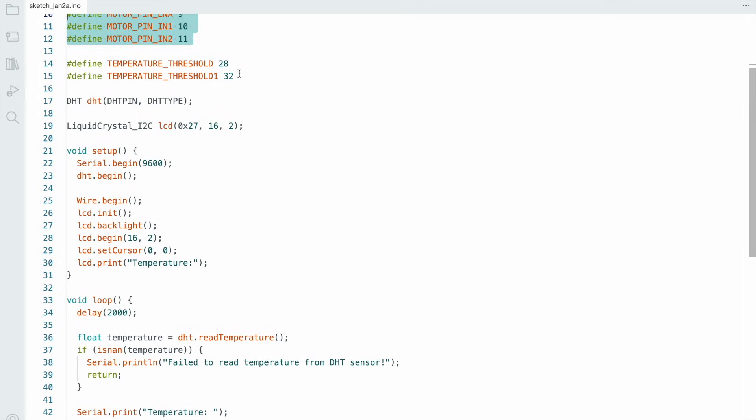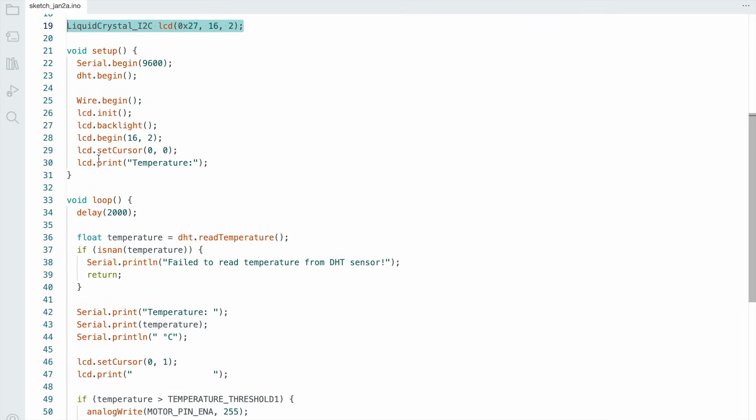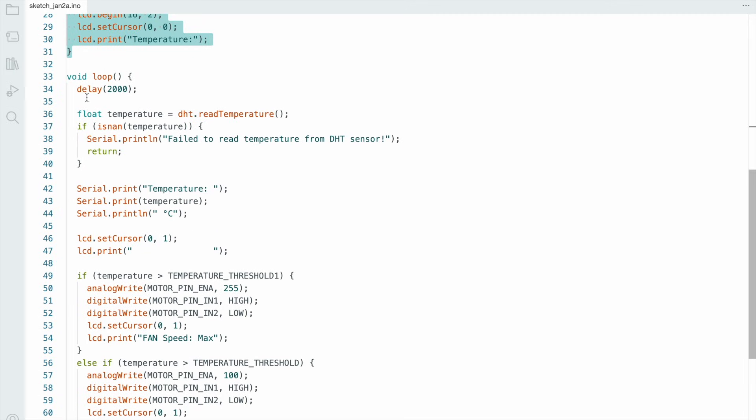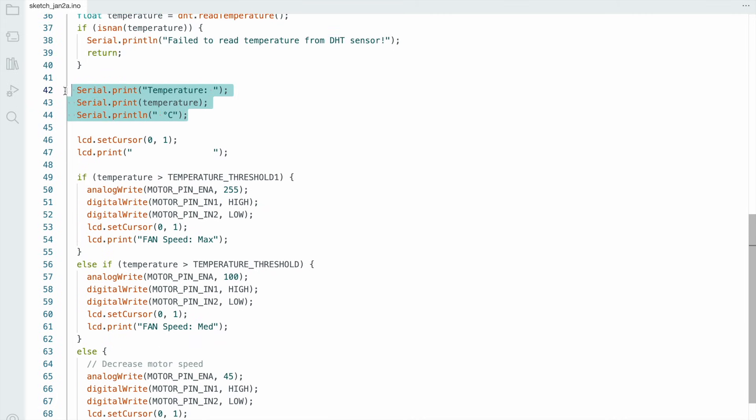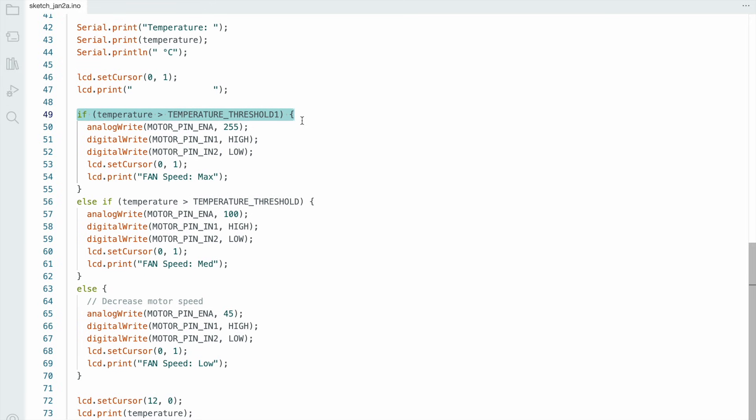Here I set 2 threshold values: 28 and 32 degrees Celsius. This is the LCD initialization function and this is the void setup. In the void loop, we connect to the DHT11 sensor, and if the sensor is not working, the serial monitor will display a failed message. When the temperature crosses 32 degrees Celsius, the fan speed will be maximum. When it crosses 28 degrees Celsius, the fan speed will be mid. If the temperature is normal, the fan speed will also be low.